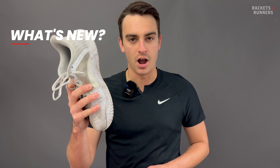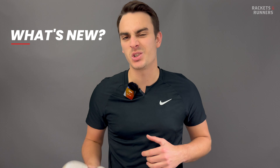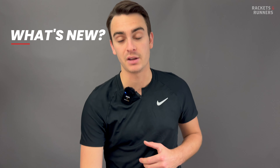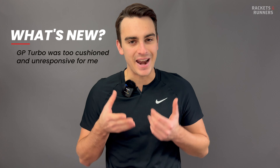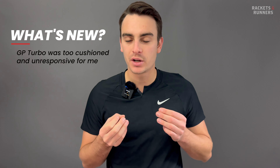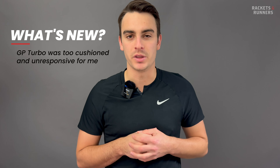So the Nike GP Turbo is gone, and I know a lot of people like that shoe. But for me, it never really worked out because it was just too far away from what I'm looking for in a tennis shoe. Something that squishy was never ideal for the feedback that I want. I know it worked for a lot of people, and those people really liked that, but that was my main problem with the Turbo.